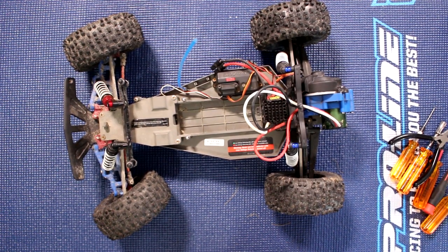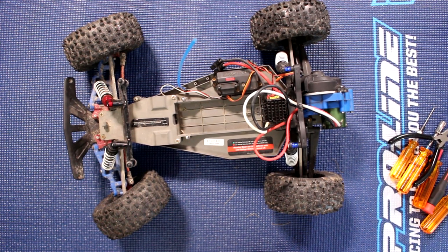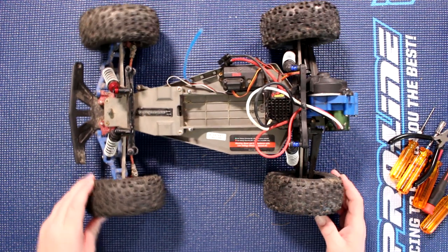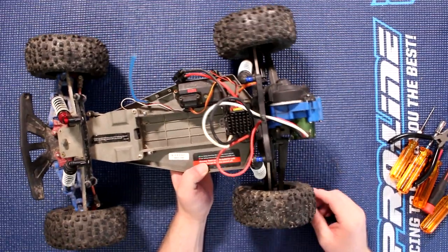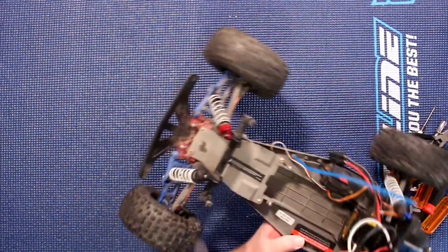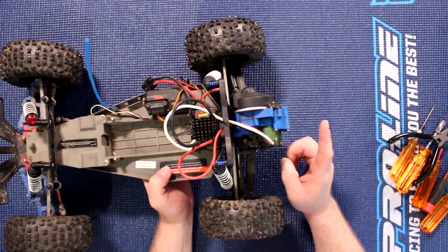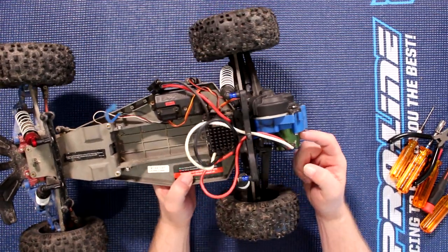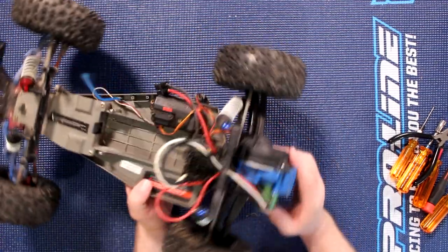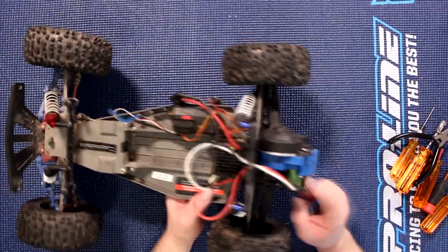Welcome to my new video by the JSP ERC. Today I wanted to show you how to change a rear drive shaft on a Rustler two-wheel drive. We have a Rustler two-wheel drive in front of us right now that has some upgrades done on it — physically the RPM front A-arms, the RPM transmission mount, and it has a Castle Creations motor and speed control, the Sidewinder 3, and I think this is the 3800 KV if I remember correctly.